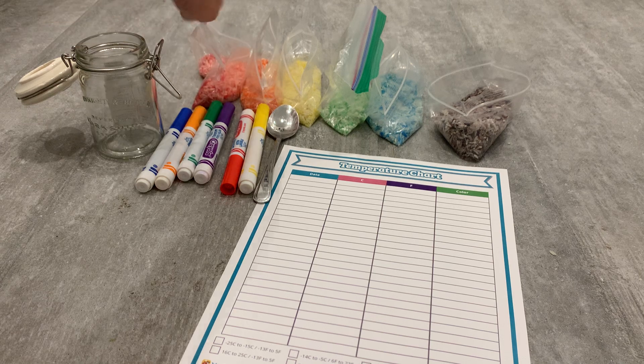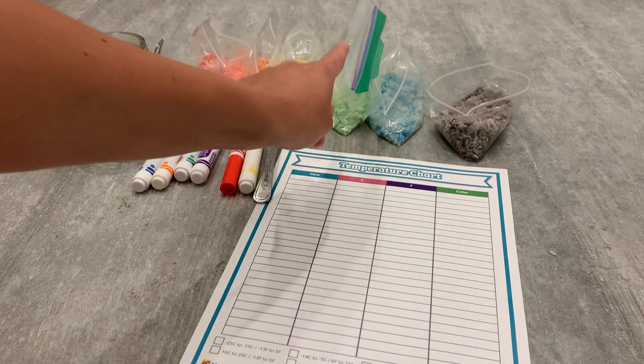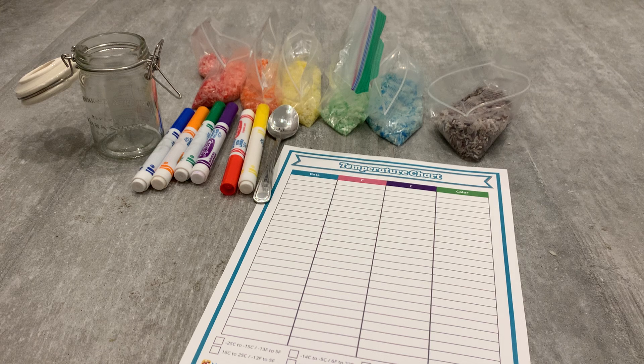I made various colors of the rainbow — red, orange, yellow, green, blue, and purple — and I let them dry.